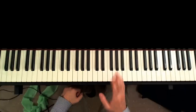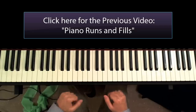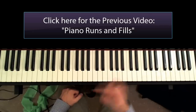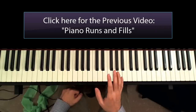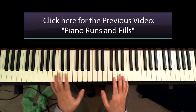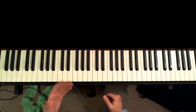Welcome back. Today we're going to look at a continuation of a previous tutorial I've done about piano runs and fills. I'm going to teach you how to play the introduction that I just played. You're going to see that it's not as difficult as it might seem at first. Basically, I've been following a single, simple pattern. Let me teach you the pattern.